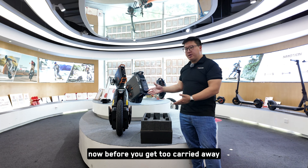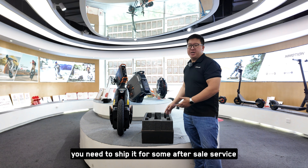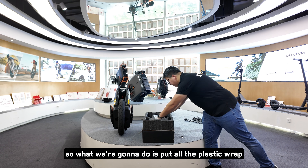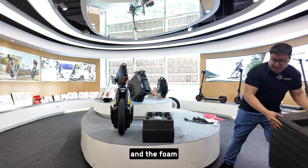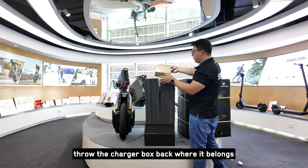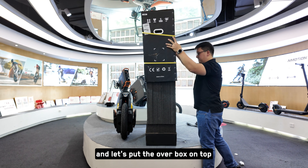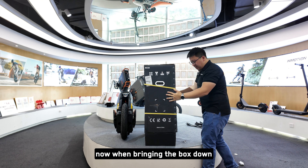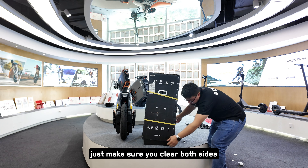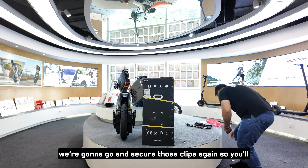Before you get too carried away with setting up your new wheel, make sure you keep the packaging in case you need to ship it for after-sale service. Put all the plastic wrap and foam back in, throw the charger box back where it belongs, and put the outer box on top. When bringing the box down, you'll notice there are some lips — just make sure you clear both sides. Once successfully put on, secure those clips again.